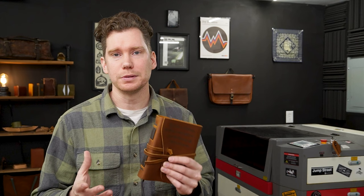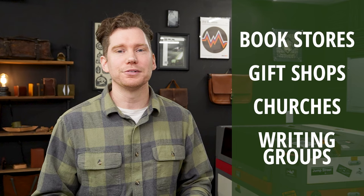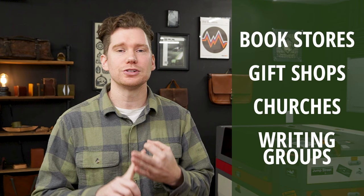As far as marketing your custom journals, due to the higher retail price of a custom engraved leather journal, targeting smaller individual sales is actually okay — you don't need high volume just to be profitable. However, if you want to target bulk orders, go after bookstores, local gift shops, churches or other religious institutions, writing special interest groups, places like that.